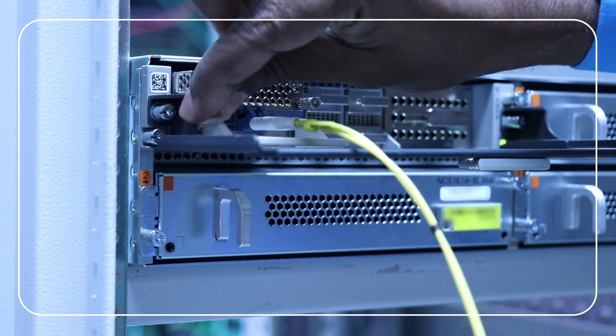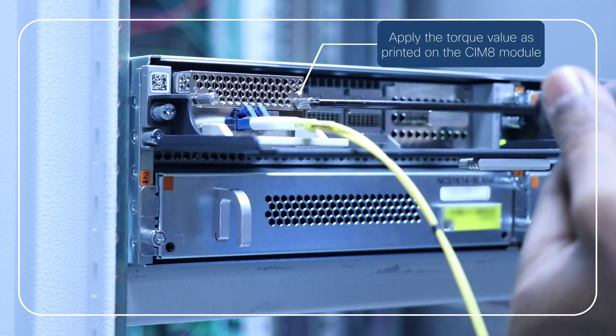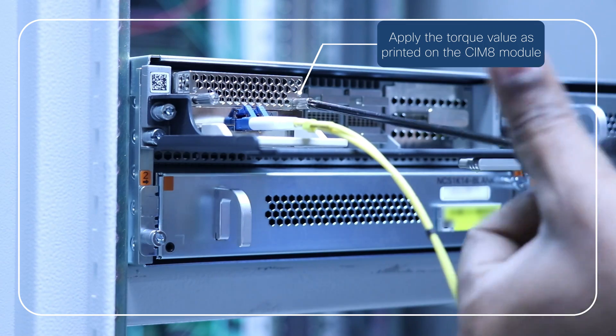After inserting the CIM-8 module, using a torque adjusting screwdriver, tighten the captive screws of the CIM-8 modules using the torque value printed on the module.